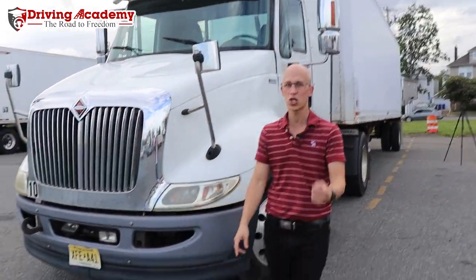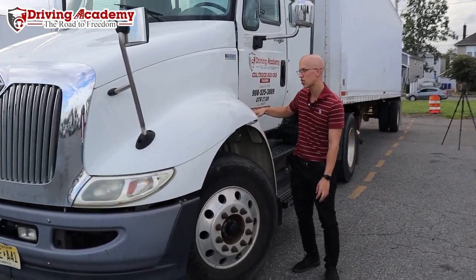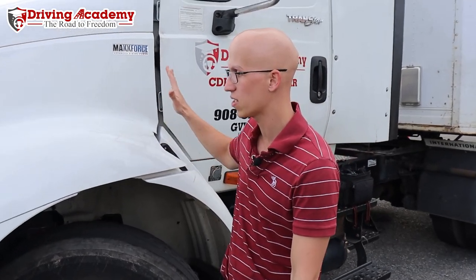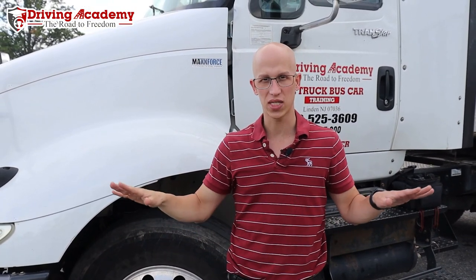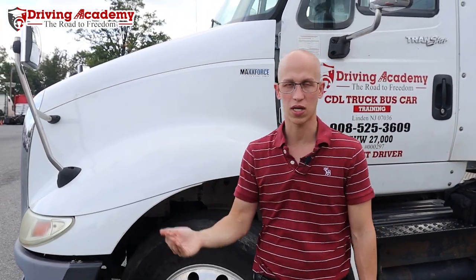Before you actually get started driving, make sure you do not forget to latch up these things on both sides. Because what would happen is, if you forget to latch it and you start driving, and all of a sudden you press on the brake really hard, this hood can completely come up — it can fall on the car in front of you, it can fall completely out, or it can just stop the whole process. And that's not a pretty sight. Make sure this is latched at all times, any time you get into the truck.